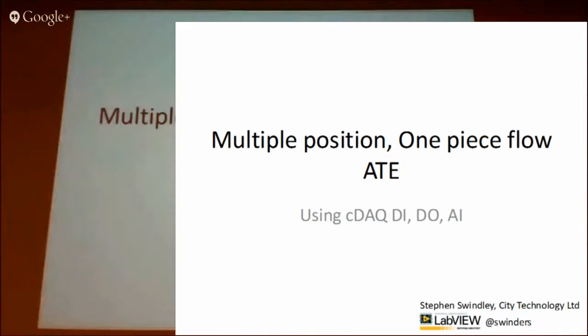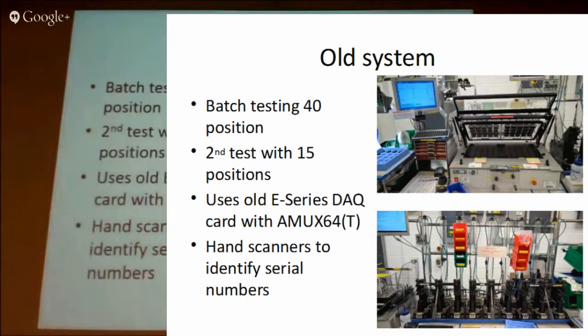We manufacture little sensors and we test them all. We had some old test systems but they weren't working well. They were using old E-series cards and the old AMUX 640 multiplexers. They don't work too well with Windows 7 all the time, so we needed to update these systems.